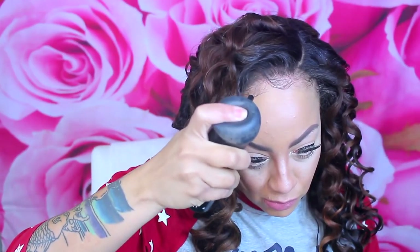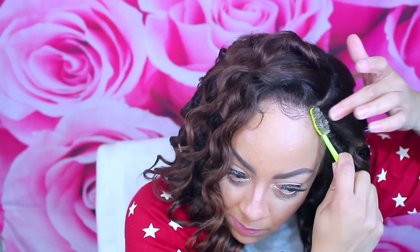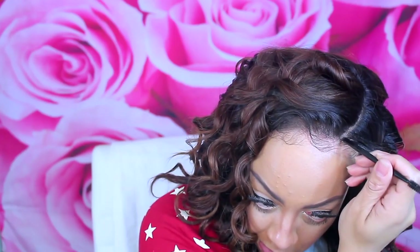You guys know I have really thin edges and a thin hairline, so I'm using my Boldify, which is very similar to Toppik and other hair filler fibers — it makes it look as if you have hair. I really love that product. To slick down my edges I'm using one of my favorite gels, Gorilla Snot gel, because it gives the perfect hold.